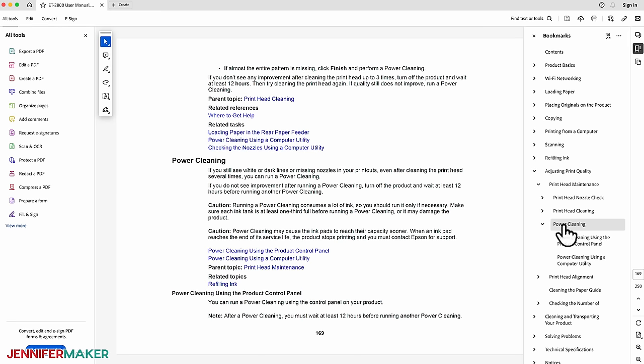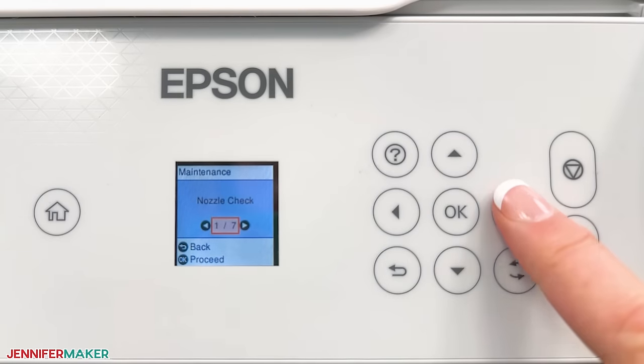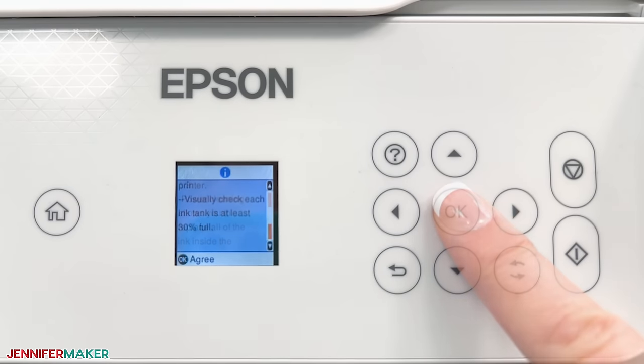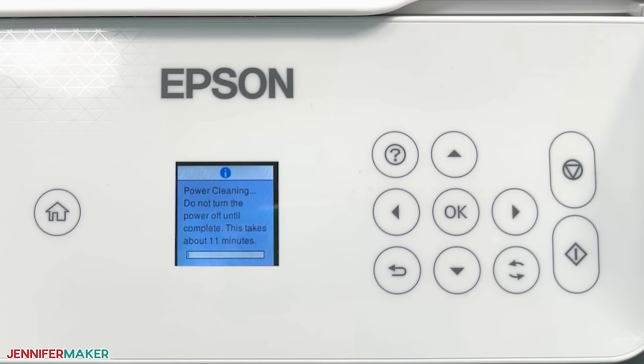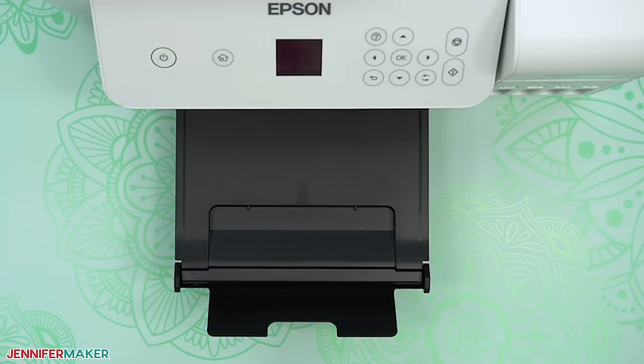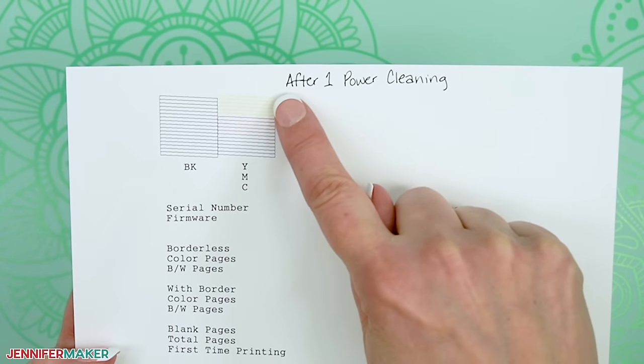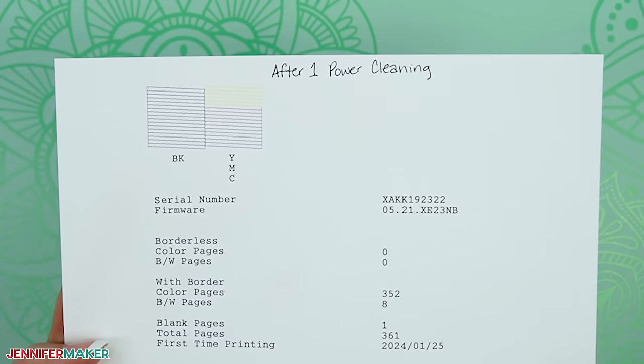See your printer's user manual for the specific instructions to start a power cleaning for your model. On my Epson EcoTank 2800, it's under maintenance. You may have to confirm that you want a power cleaning a few times because this really is the last resort. The power cleaning process will start and take several minutes. Stay by your printer to make sure it stays on and to respond to any prompts on the screen. When the power cleaning is complete, the screen will say to let the printer rest for at least 12 hours before printing again, so turn it off to let it rest. On the next day, print a new nozzle check sheet to see if your power cleaning worked and your color lines are consistent. If they look correct, your printer is unclogged.